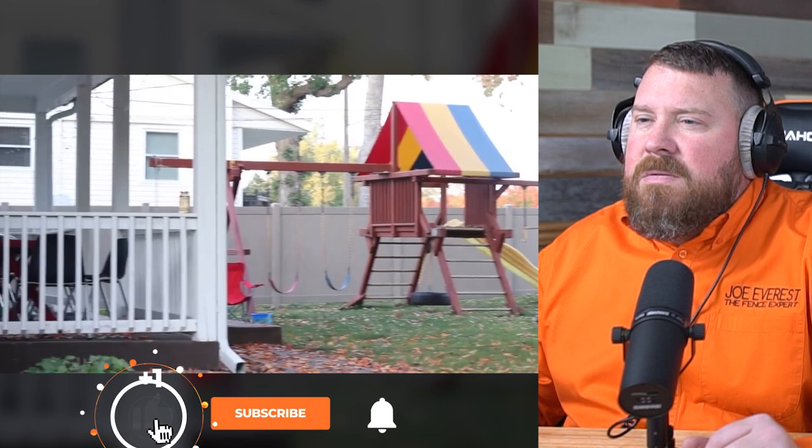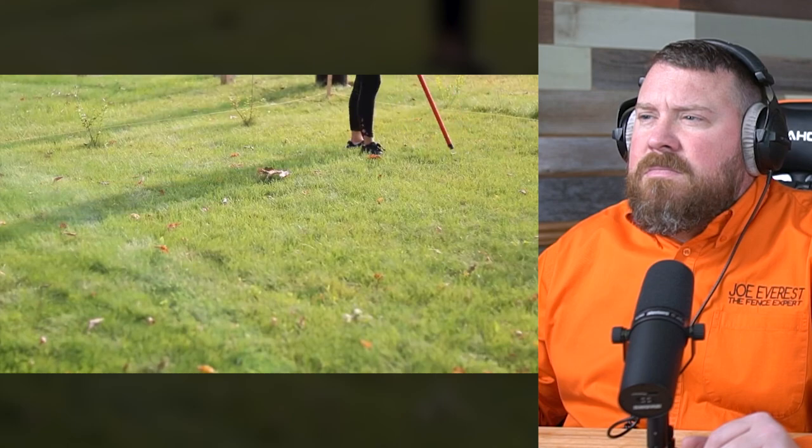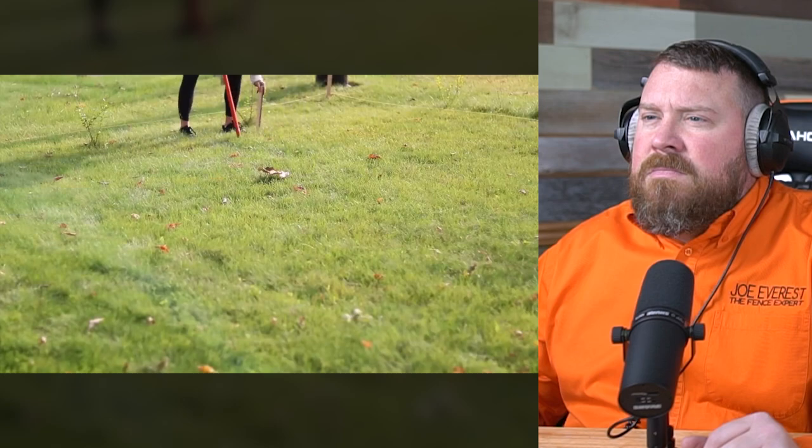Hey everybody, it's Melissa from Welcome to the Woods. We recently installed a beautiful privacy fence in our backyard. I'm going to show you how to install this vinyl fence in hopes that it helps you with your project. The first thing to do is to look for your property pins and make sure that your fencing aligns with city ordinances. This was a complicated process for us and involved paying for a permit and using a metal detector in my yard to figure out where the right of way was on our road. Also be sure to call all your utilities so they come mark them with flags before you dig.